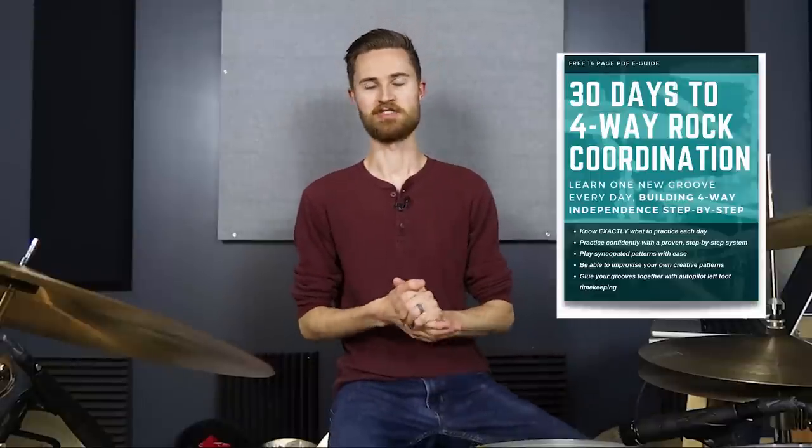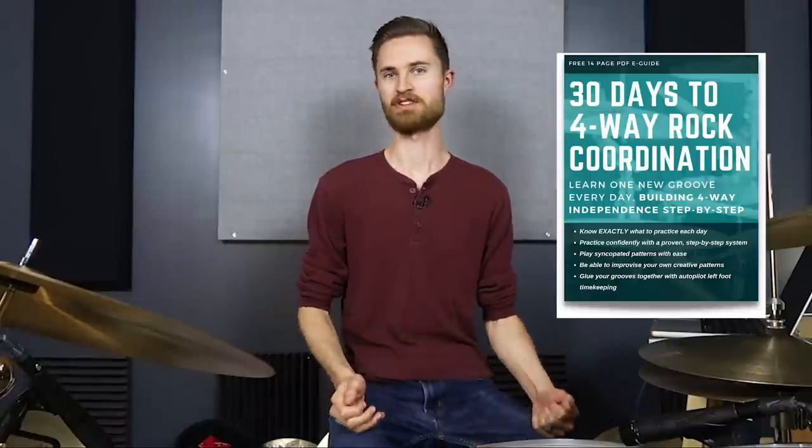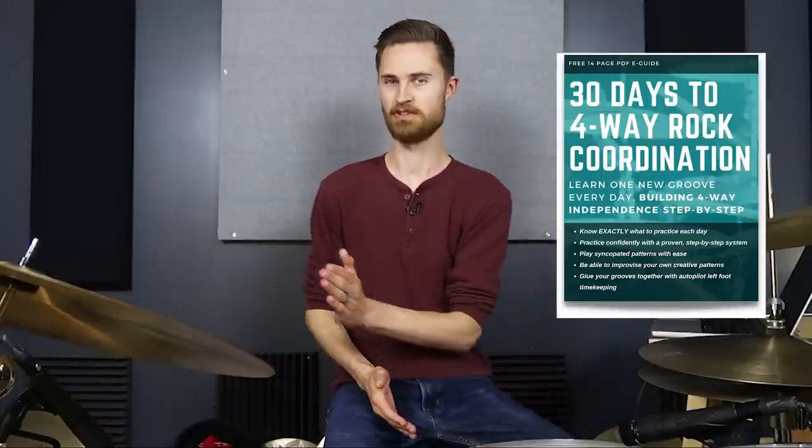Grab my totally free guide — it's called 30 Days to 4-Way Rock Coordination, just a simple PDF. Something I hear from countless students is that once you get to around day 10, 12, 15, that's when the magic starts to happen and you really start to reap the rewards. Be patient with it, work through it day by day, and you will unlock your limbs. It's in the description below — total no-brainer, go grab it.